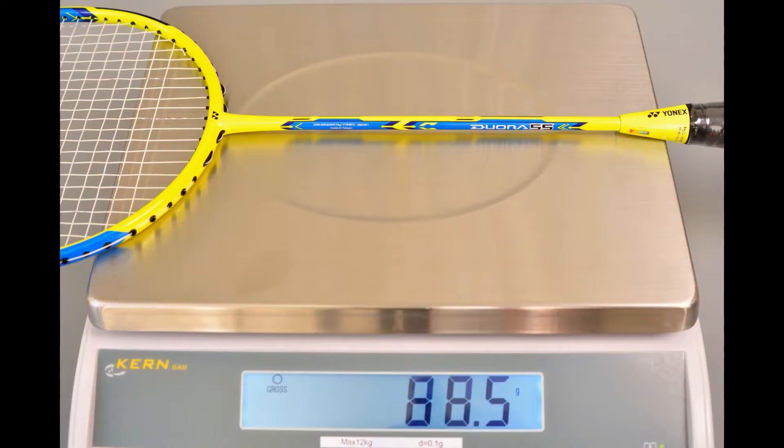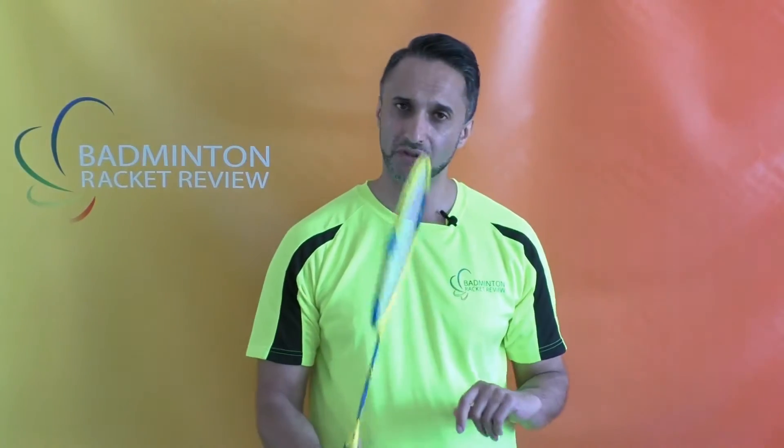Now we're going to do a weight test to see how much this racket weighs in usable form. Usable form means with a string and with a grip. So nearly 89 grams — significantly heavier than a 4U category racket; in fact that's on the later part of the 3U category. People argue that the advertised weight is only the frame weight, but we argue back that no one uses just a frame to play badminton. We measure it with the grip supplied by Yonex and add strings, so you can expect to walk on court with this racket at a very minimum of 87.5 to 88 grams.